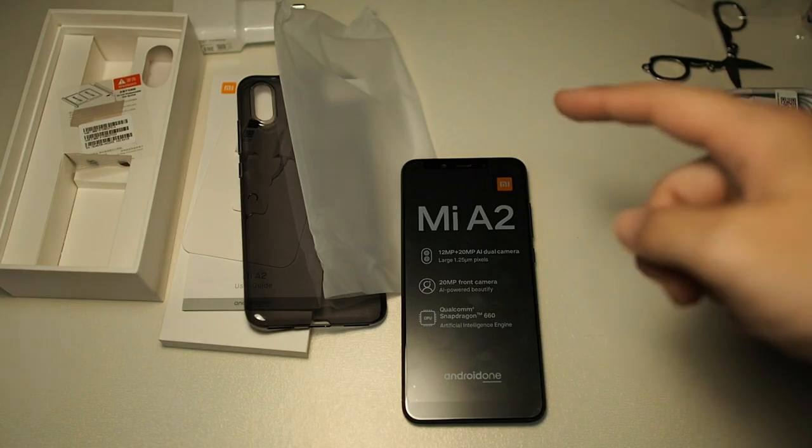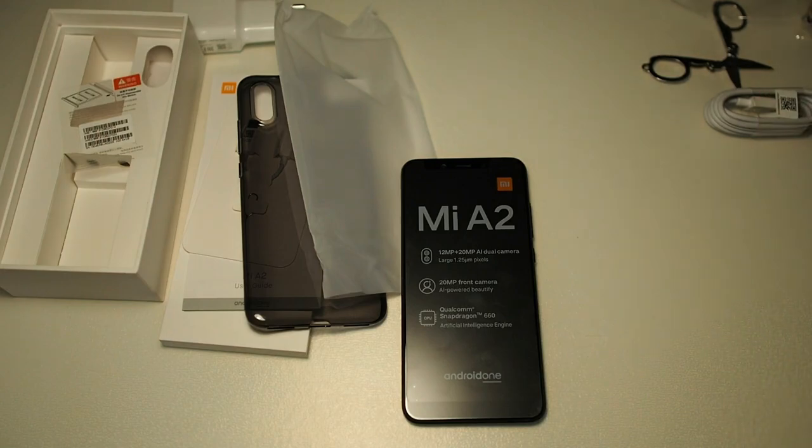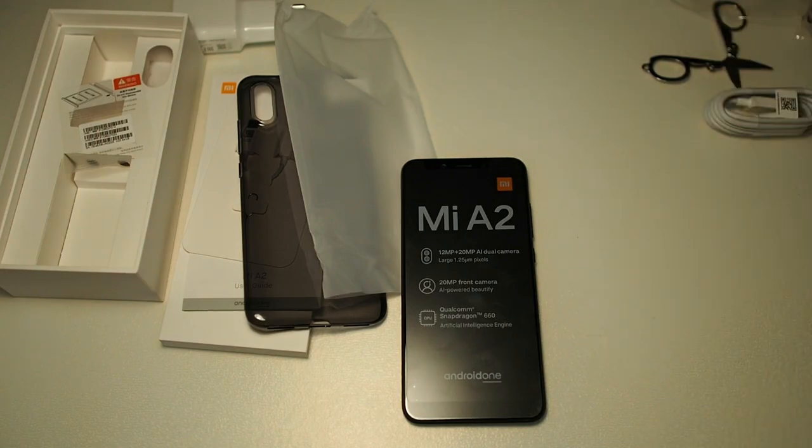So that concludes the unboxing of the Mi A2. Let me know in the comments what you guys think of this phone, and also what accessories you'd like me to review on this channel — maybe screen protectors or something, I can do that for you. Hope you guys enjoyed this video, subscribe to the channel, I'll greatly appreciate that. Thanks for watching guys, I'll see you in the next video.